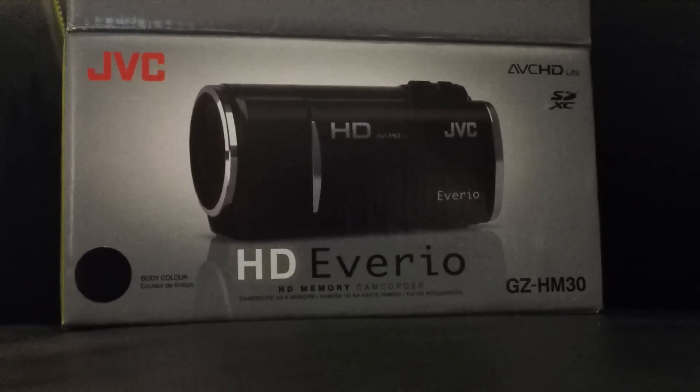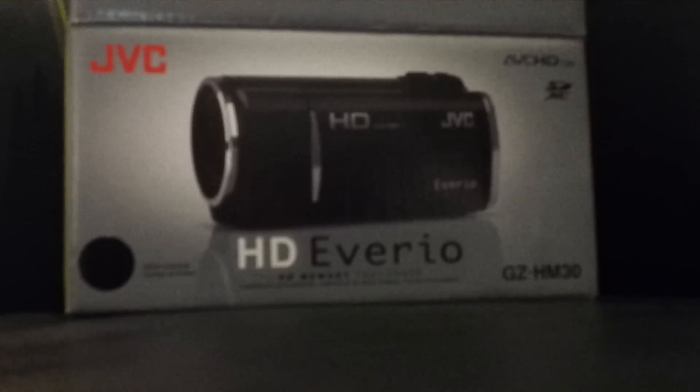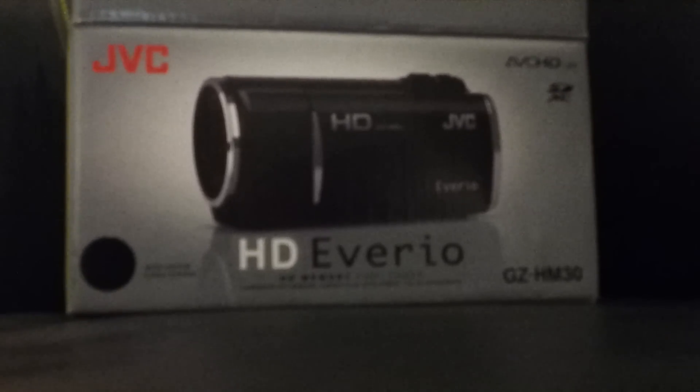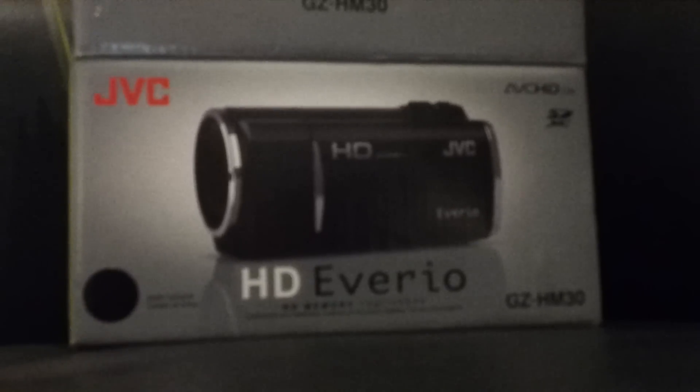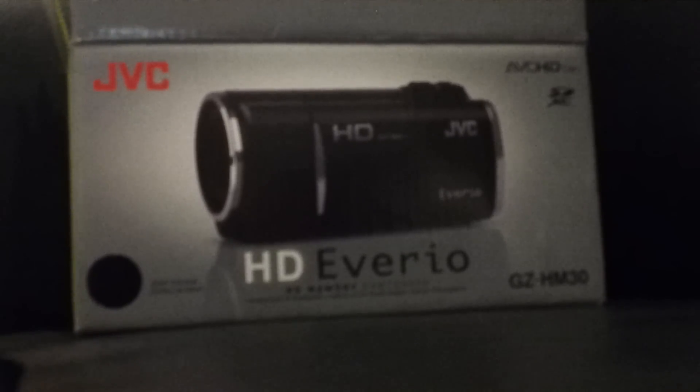Hi guys, this is Duncan from Dunksweb.com and this is going to be a bit of a shaky video. I'm actually recording in 1080p on the Samsung Galaxy S2 to see what the quality is like. I'm actually in low light, artificial light — I've got a little bit of sun coming in but it's just a big light above me, so we'll see how it performs.